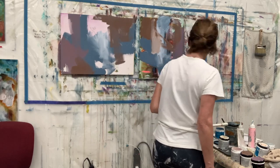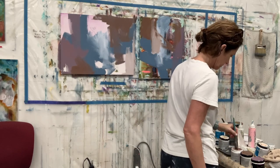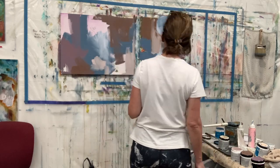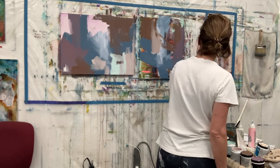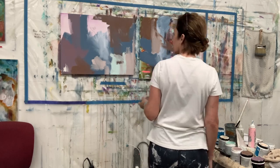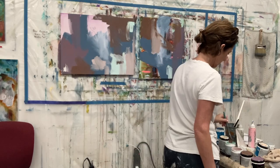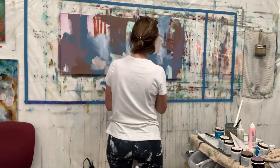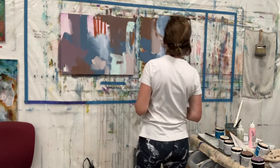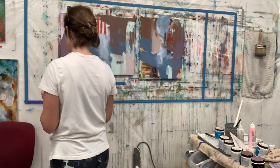This idea came up for me because I had someone comment the other day about a different painting, saying, how could you bear to paint over the base coat? Because it was quite beautiful, she said. And I started thinking about this in depth, because this has been an area in which my evolution of thought has been quite significant.